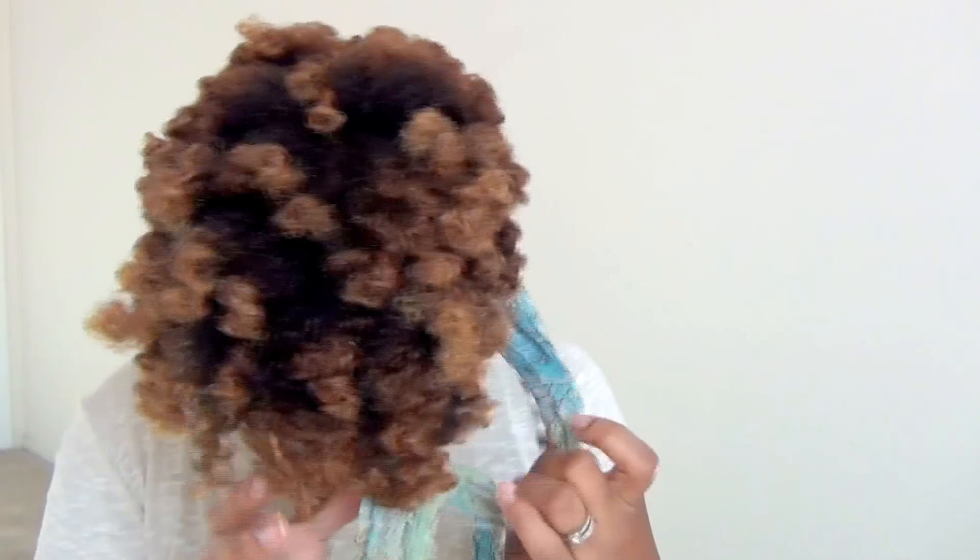I also have a video where I try different lipsticks that are really cute with this style. I hope you like this video! Thumbs up if you like retro styles like I do. If you have another video you'd like to see me do, leave a comment below and let me know what type of style you'd like to see next. I'll talk to you in the next video. Bye!